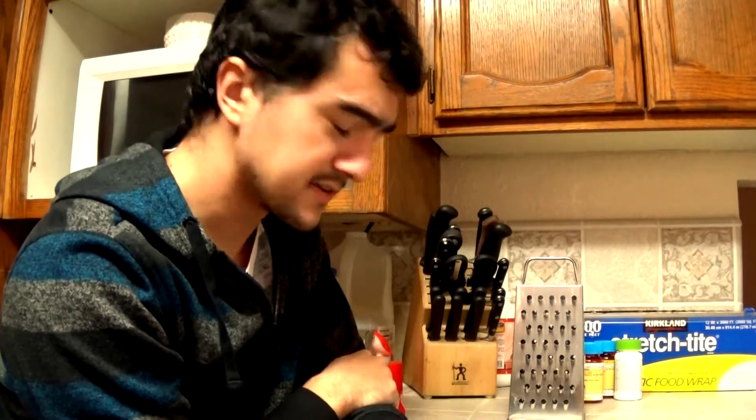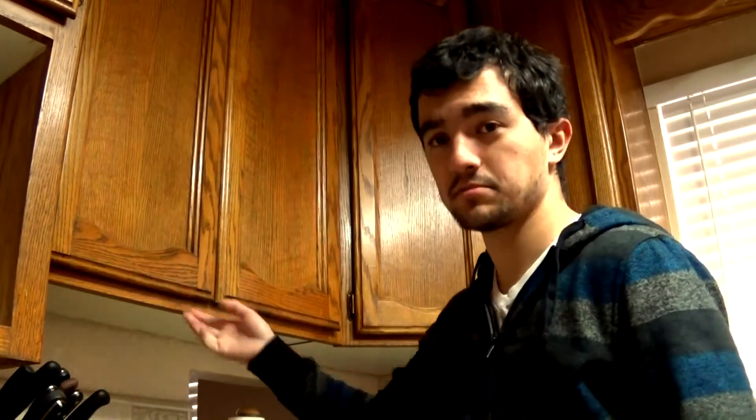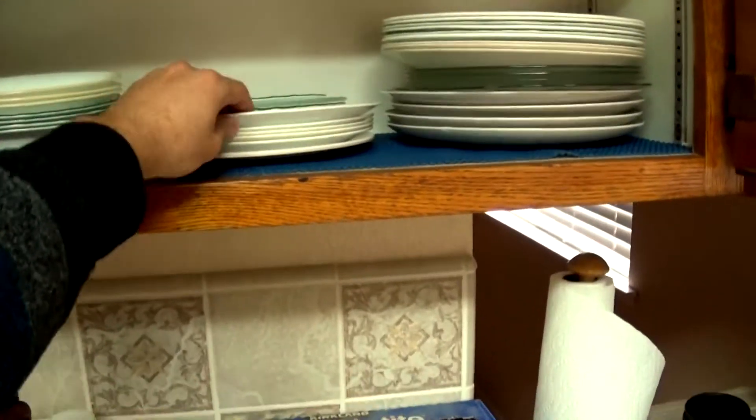Now the great thing about cheese graters is that you can grate cheese with them. They work really well for grating cheese. That cheese grater looks mighty tasty. Now what I typically do is I use a plate to store all the cheese on, so I'm going to look in here — ooh, all the mighty fine plates. I'm going to grab this one.